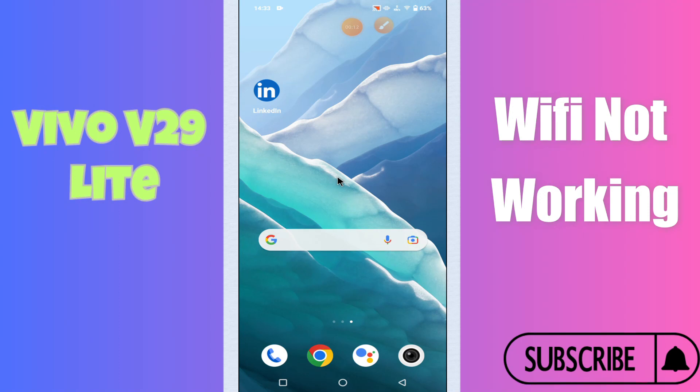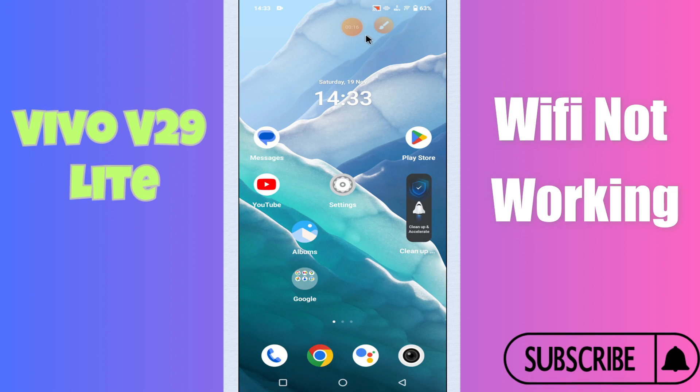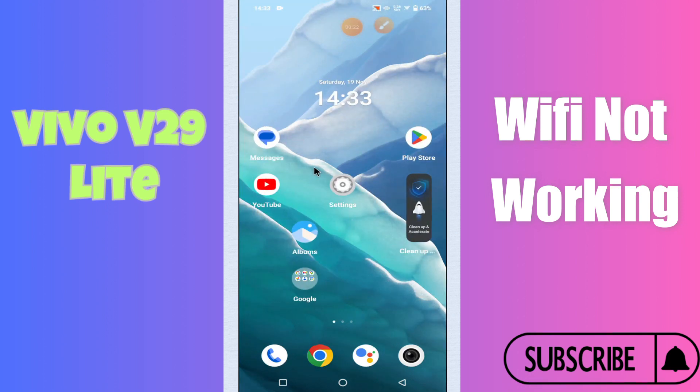Hello everyone. In today's video I am going to show you how to fix Wi-Fi problem in your device Vivo V29 Lite. If Wi-Fi is not working, I'll tell you a few tips and tricks that you can use to fix it. Before I start, if you are new to my channel, don't forget to subscribe and press the bell icon. Watch the complete video and learn how you can do it.